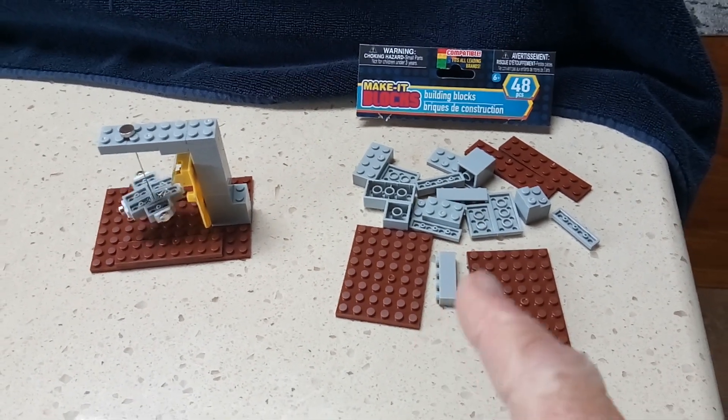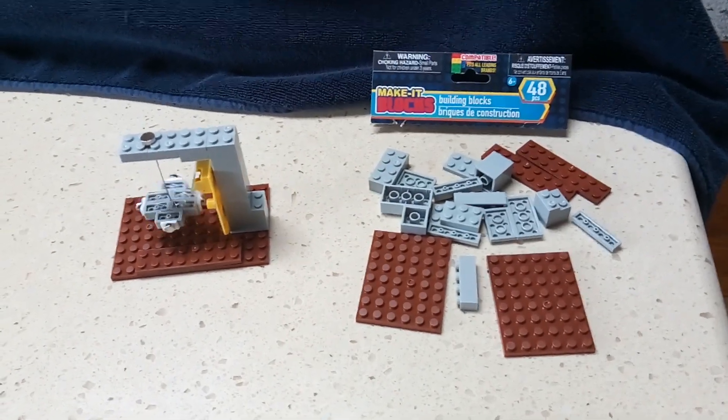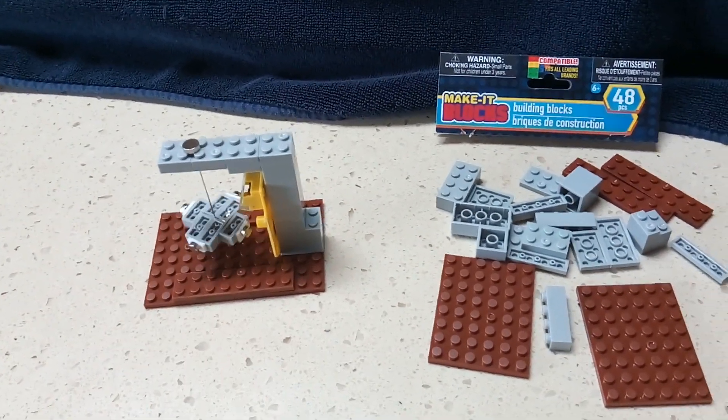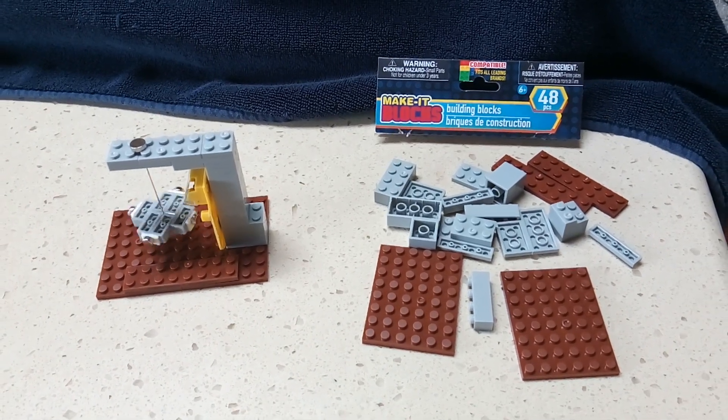Legos should work on this kind of thing too. If you're creative and can just structure something, you can build yourself a working pulse motor out of just building blocks. Thanks for watching.